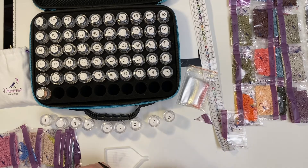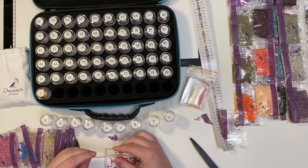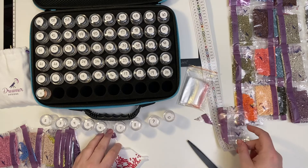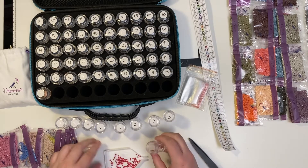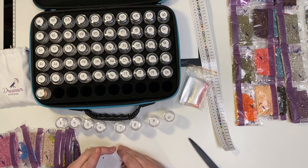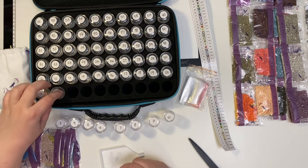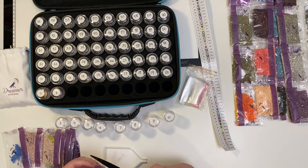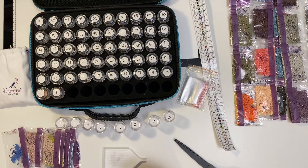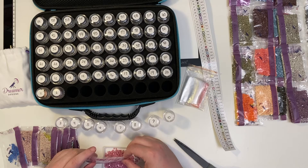I'm going to probably speed it up to save some time because I'm sure you guys do not want to sit here and watch me for an hour kitting these up. These big kits do take a long time to kit up. But like I said, it's fun to watch Netflix or other YouTubers. Lately I've been watching Rachel Ray — I do love to watch Rachel Ray. She's great. Stitcherista's fun. I also watch Mrs. Crochet and Coffee.